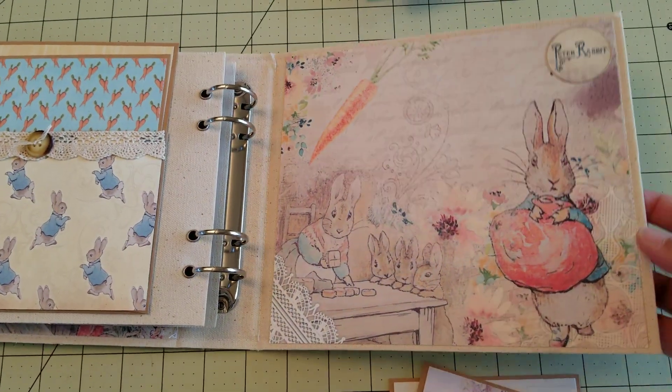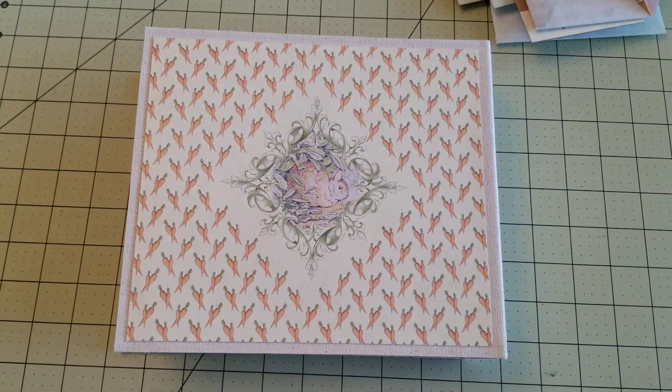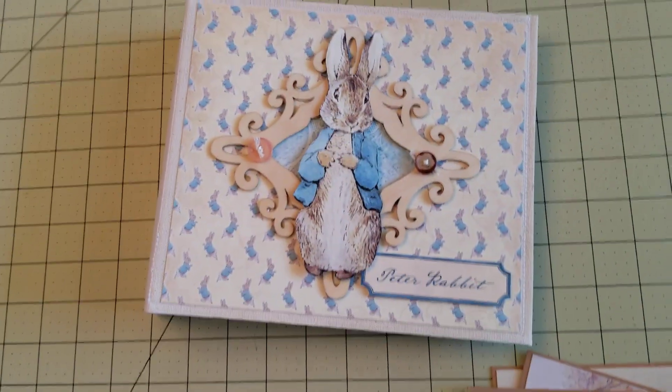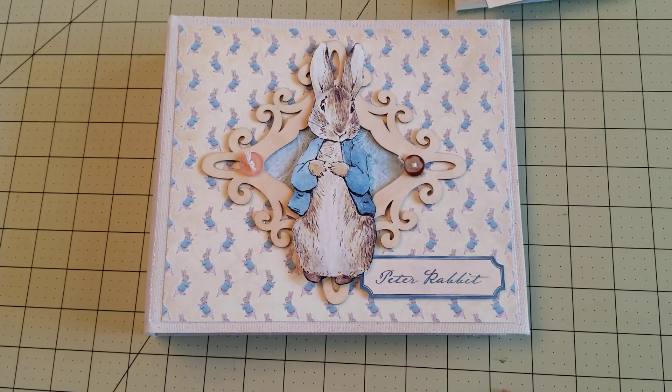And here's the back page, and here is the back. I hope you guys like this album. I hope you guys are having a wonderful Memorial Day weekend. This little puppy is going to get shipped out on Tuesday. Hope you guys have a great day. Bye bye.